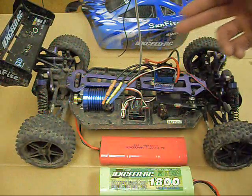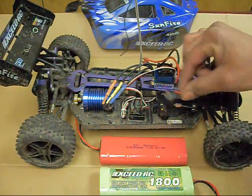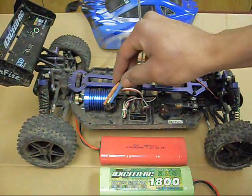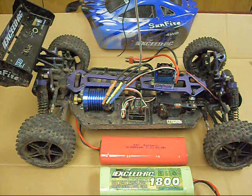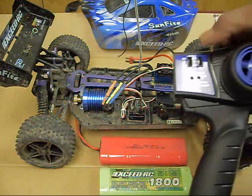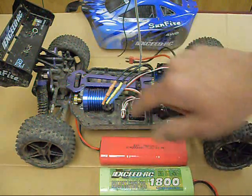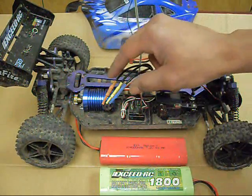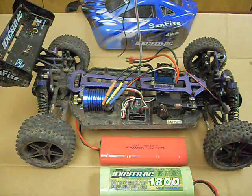With the ESC programmed, just go ahead and connect the rest of your wires. Mount your on-off switch if you haven't done so already. And if for some reason your motor is running reverse from what it should be, you're going to either use the reversing switch on your transmitter or you can just switch any two of the wires. With brushless motors, if they're ever running backwards, all you have to do is switch any two wires.